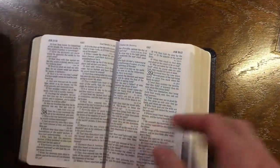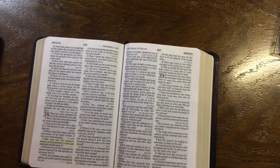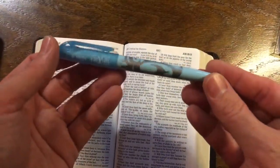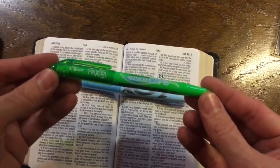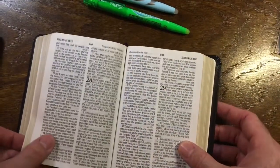This isn't going to be an in-depth review - I'm just going to straight up tell you what is the best highlighter for your Bible on the market. It is the pastel friction. The second best is the neon friction.